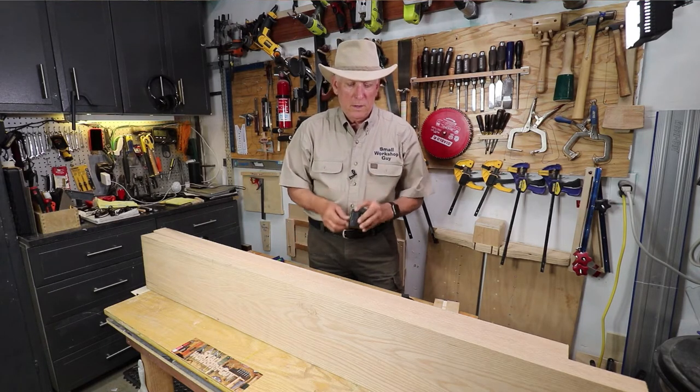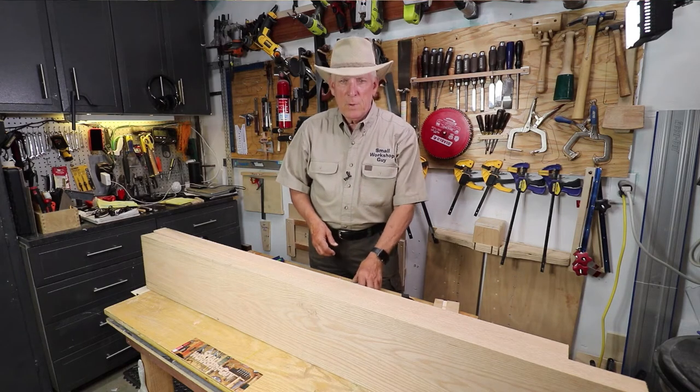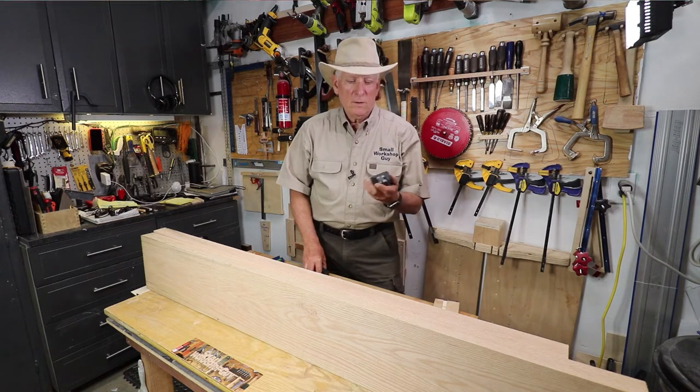I call it a play day because I don't work — I just play at this stuff. But I've got another Fast Cap that I'd recommend to you.